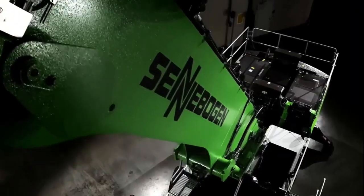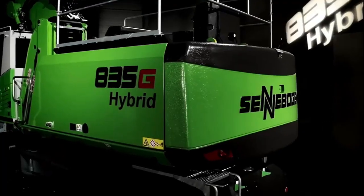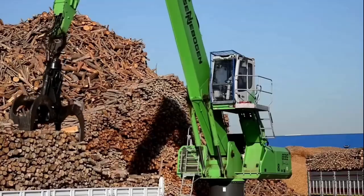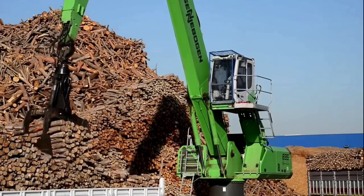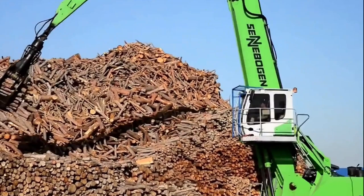Hello everyone, and welcome back to our channel. Today, we have something truly exciting to talk about — the Cenebogen 835g Hybrid. If you're in the construction or material handling industry, you're in for a treat. Let's dive right in.